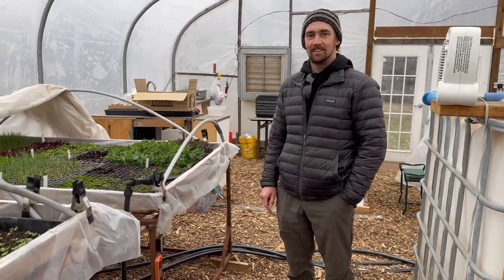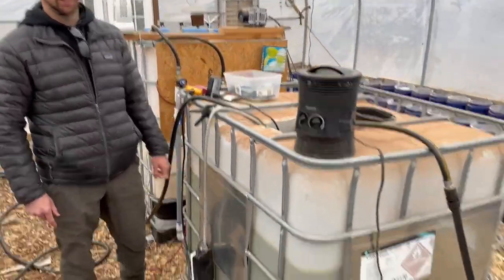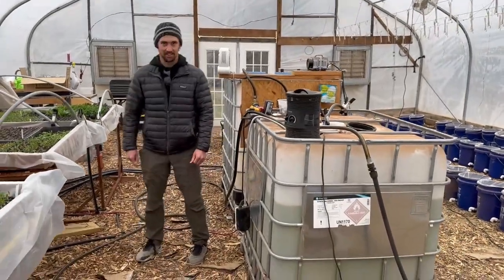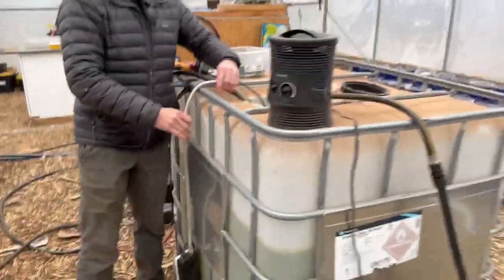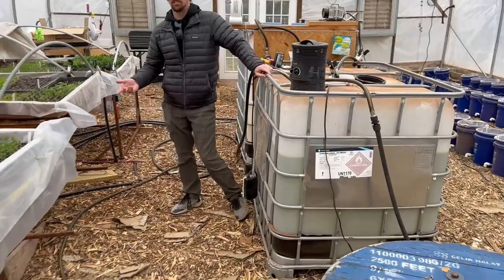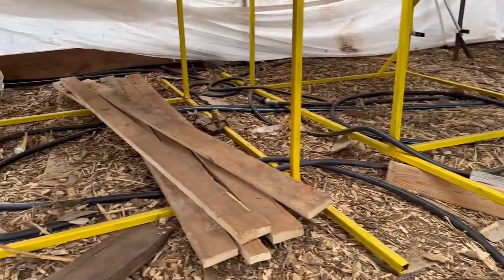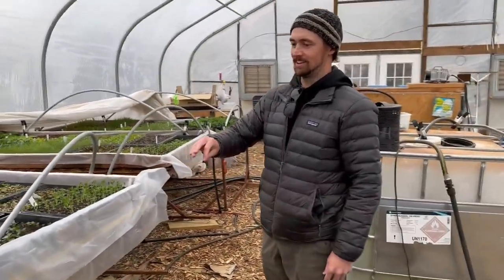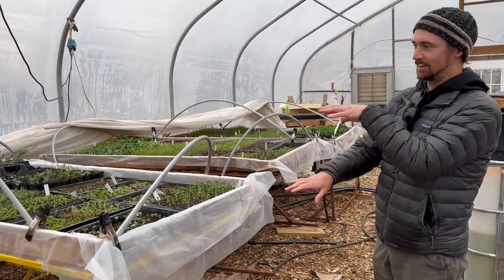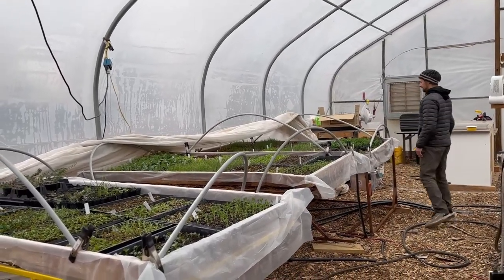To keep our plants alive in February, we're using a big water tank — we heat it up with a water heater and then circulate the water on a timer. There's a pump in the tank hooked up to a hose that runs underneath. It pumps every 10 minutes, circulating water out into the hose where it stays for 10 minutes and transfers heat to the air. Then we create a little tent over all of our plants using frost cloth.